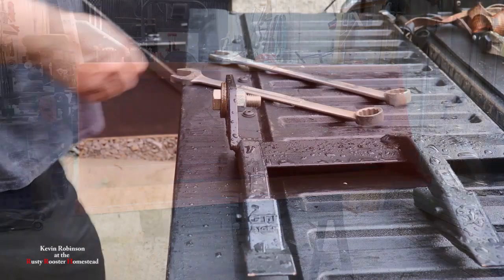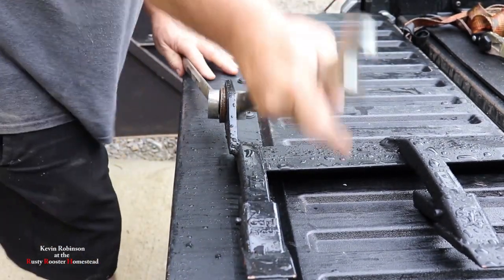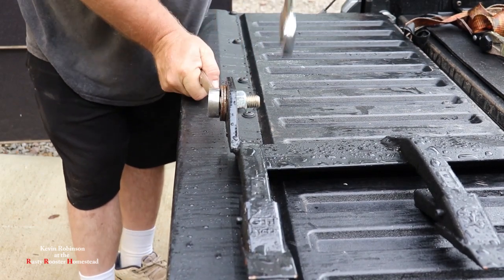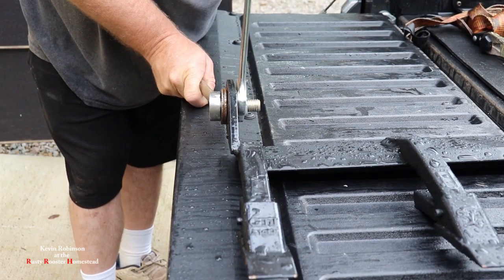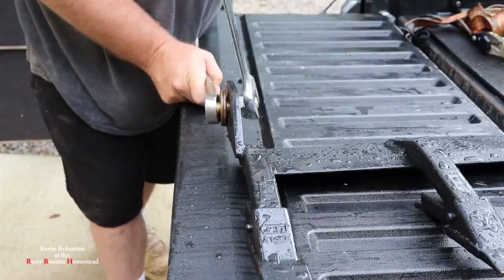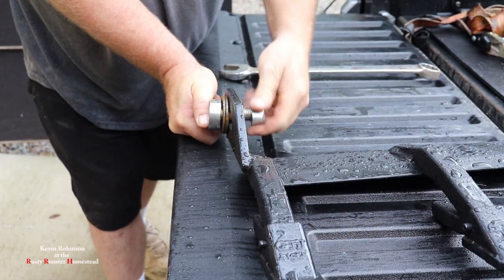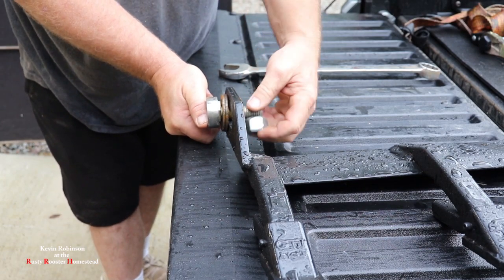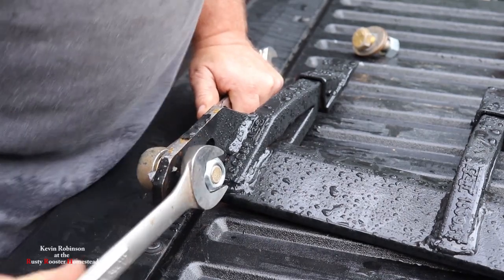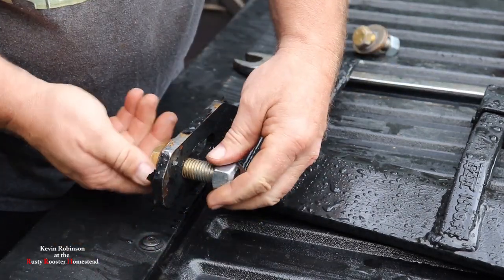We have a couple bolts to take out first. You're going to need some big wrenches to get these out. This is an inch and an eighth bolt, so these are pretty big guys. We're going to turn that and get that bolt out — we have one on each side. Now that has a locking nut on it, so it's going to be a little bit tight probably the whole entire way out. One down and one more to go. Okay, that's number two.